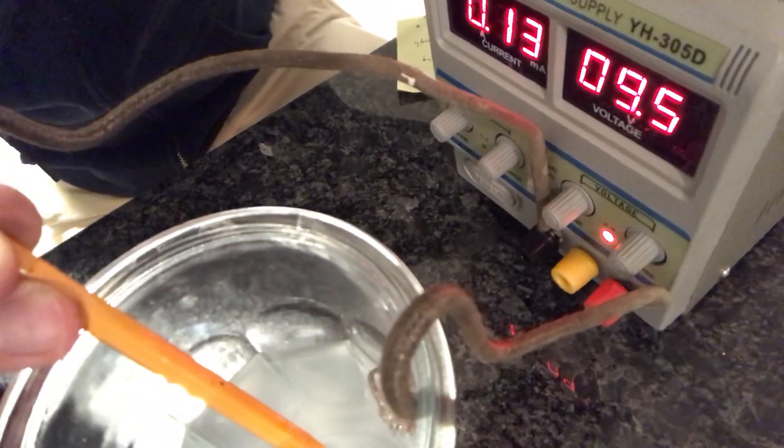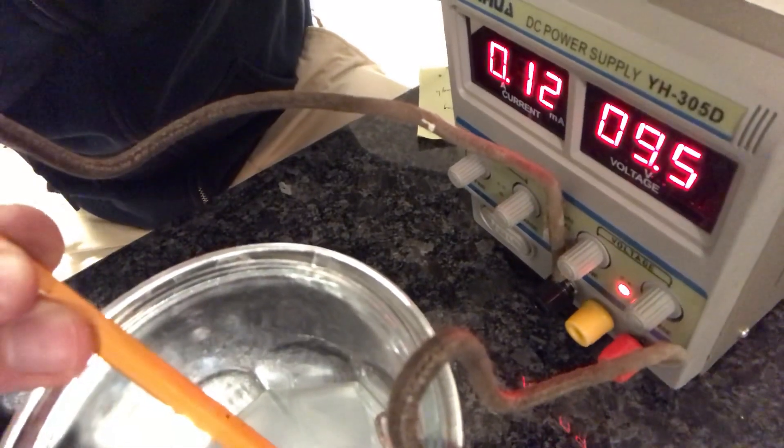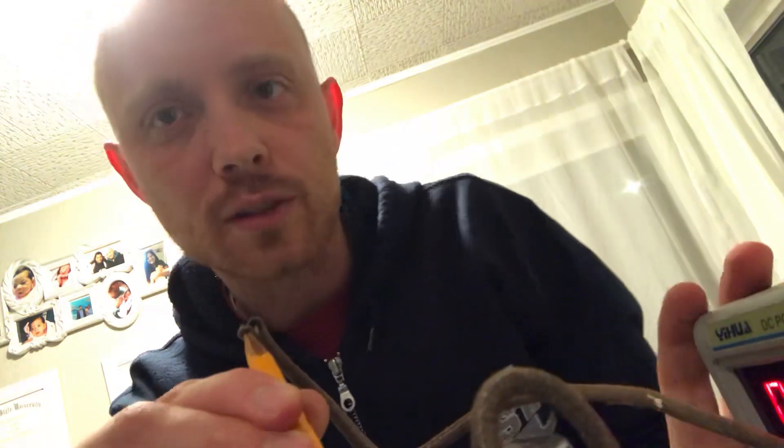You just set this up and let it run for a few hours or maybe a day out in a well-ventilated area, and you'll make some bleach. Not too hard. Be careful not to shock yourself. Don't use stainless steel because it's got chromium in it, and chromium going into solution can be carcinogenic — it's not good. So don't use anything stainless steel.